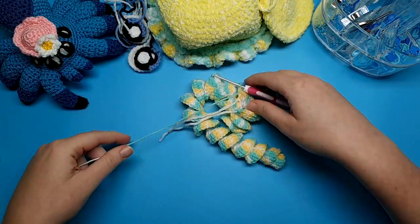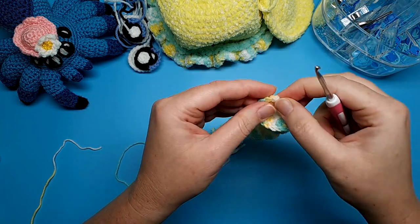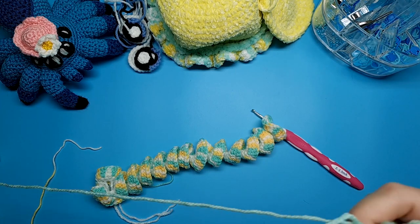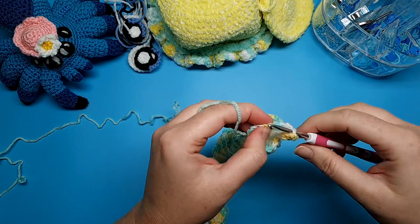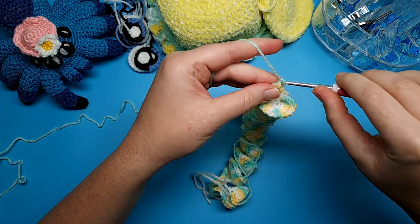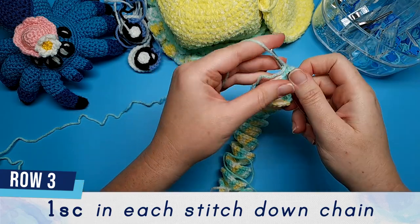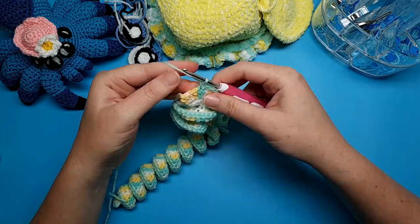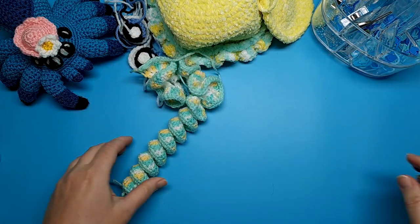Finish off row two, cut a short tail, pull up with your hook, and insert your needle back into the very first double crochet. Bring in your third colour and join it the same way, lining it up behind your stitch, yarn over, pull through, and slip stitch to join. For row three, simply single crochet down the chain — one single crochet at the end of each double crochet from row two. Finish off, and straighten out your wind spinner legs if they need it.